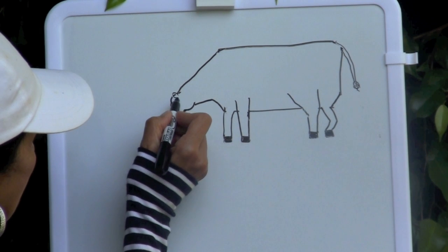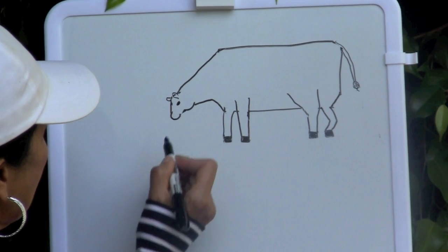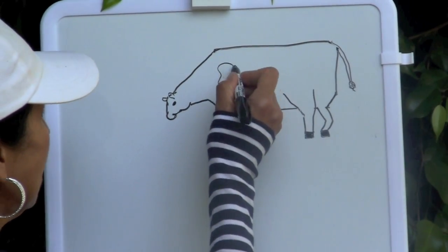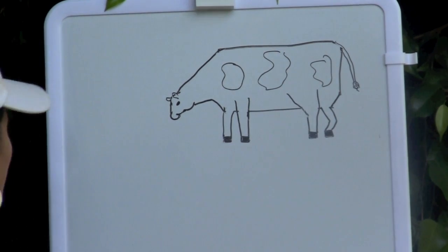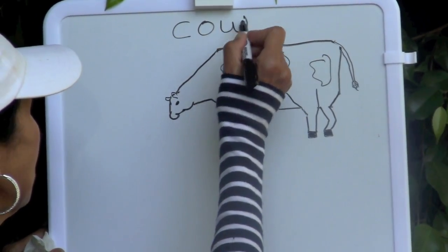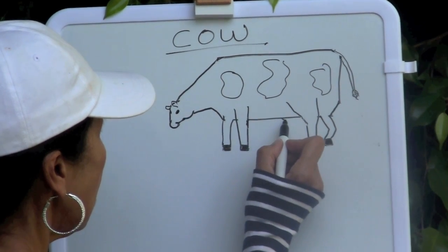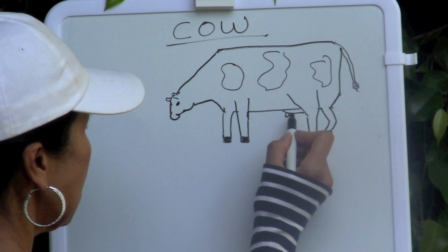On his head he has some oval-shaped ears, so draw two ears for our cow, and a large eye. Then add a mouth, and then some patches — those black patches on our white cow. How do you spell cow? C-O-W, cow. To finish our cow we're going to draw a curved line under the bottom of the cow, which is going to represent the udder.